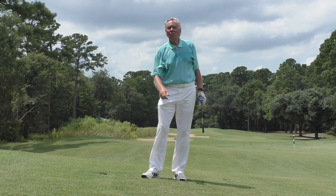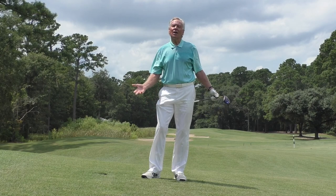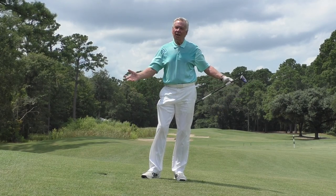I stayed down through the shot, but the cut didn't come. I've still got an easy greenside bunker shot — hopefully I can still get it up and down.